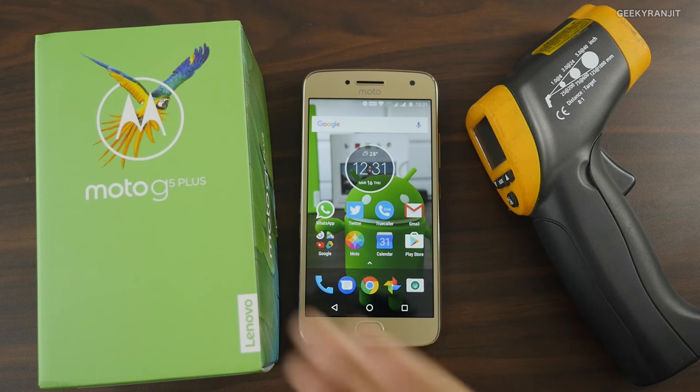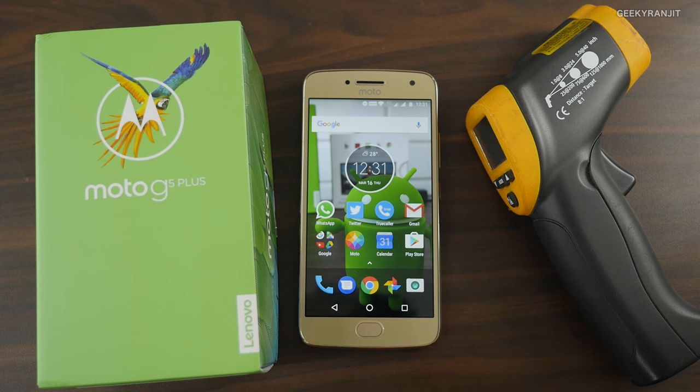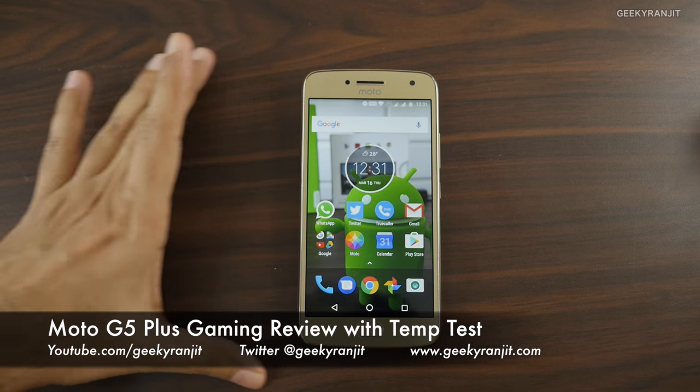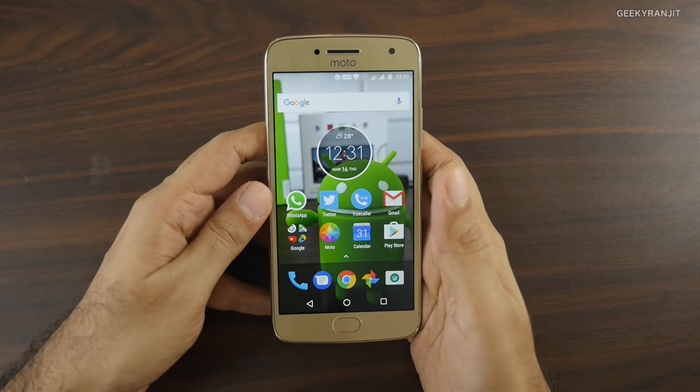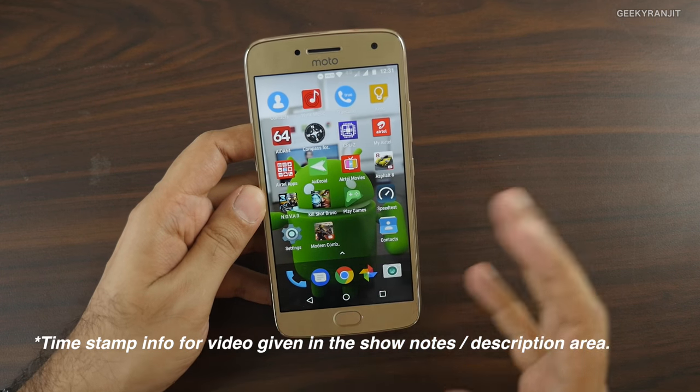Hi, this is Ranjit and I have the Moto G5 Plus with me. In this video we'll be doing the gaming review with the temperature test. I didn't want to do a gaming review, but yesterday I posted a FAQ video and most of you wanted me to do a gaming review, so let's start.